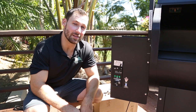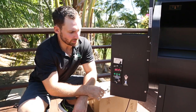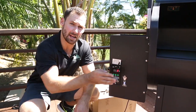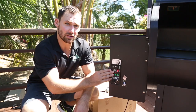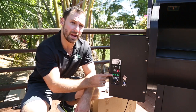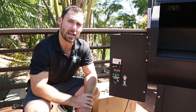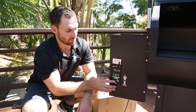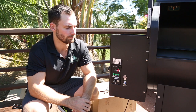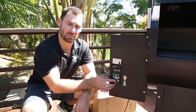Now that the new auger assembly is installed, you need to reprime the auger tube. Plug your grill in, flip the switch on the display, and set it into cycle zero — this starts feeding pellets down the empty auger tube. After cycle zero, when it goes to cycle one, the auger will stop turning. Flip the switch back to cycle zero and repeat until you see pellets falling out of the end of the auger into the fire pot. Once you see pellets falling into the fire pot, flip the switch one last time and you're ready to start your grill normally.